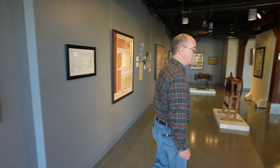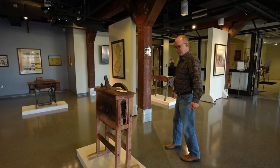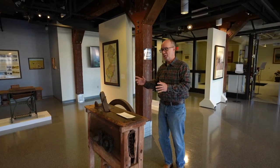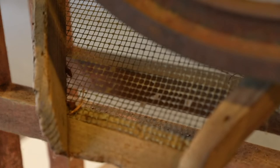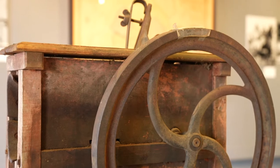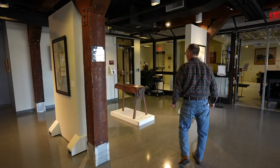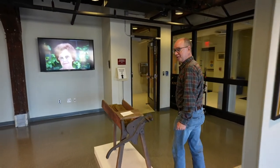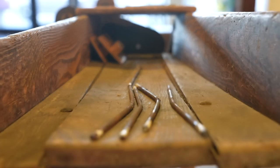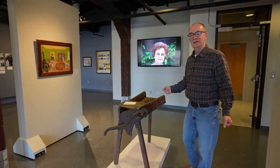Over here we've got a corn sheller. This was a fancy piece of farm machinery to take the corn off the husk. You are growing corn for animals as well as people. This is a mechanical way to take the corn off of the cob. A companion piece, which is the corn stalk cutter — once the corn has been grown and the stalk is still in the field, you cut them down and could slice up the stalks for feed for animals.